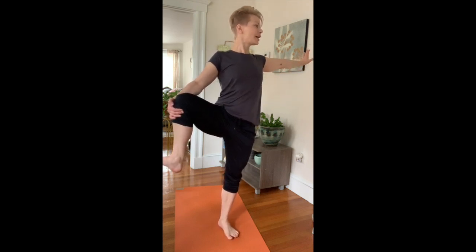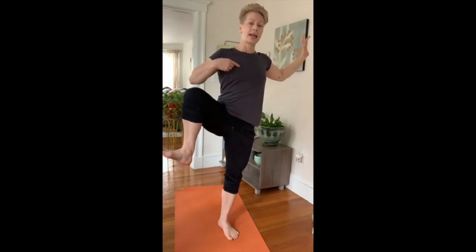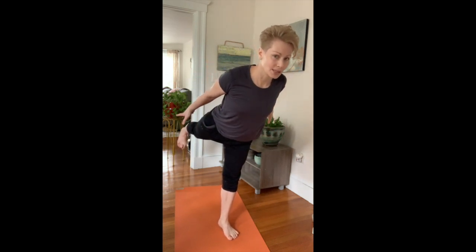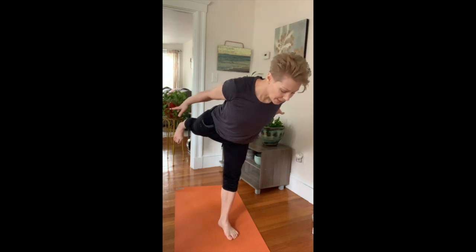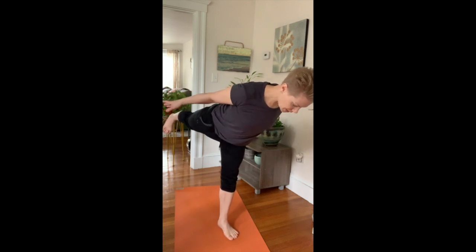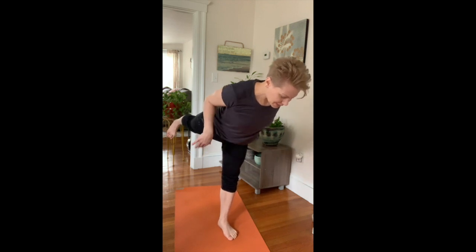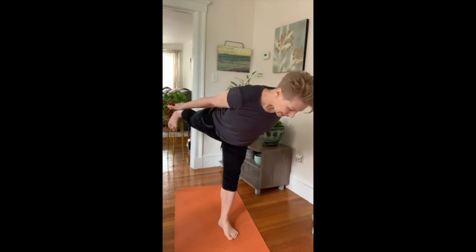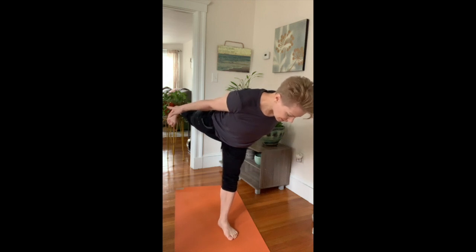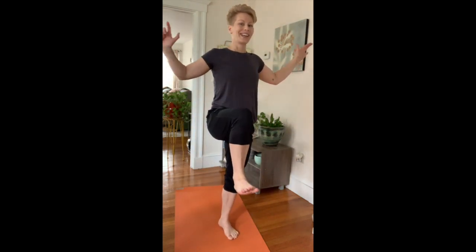Don't worry if you fall out — just keep trying. Keeping that engagement in the ankle, drive your heel behind you with hands reaching back as well. Drop the chest as much as you can and lift the heel so we want to be nice and vertical in our positioning. Keep the eyes on the floor — a really calm gaze will help establish the balance. Take two more breaths in this airplane or Dekasana position, and then with control bring that knee back through to center.